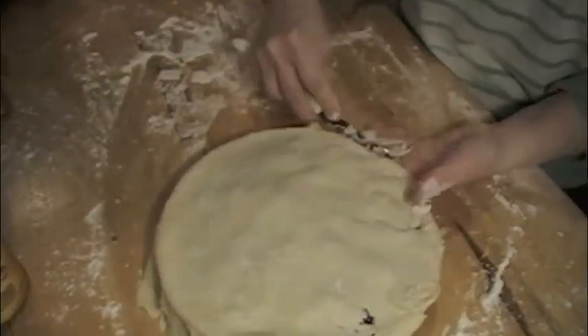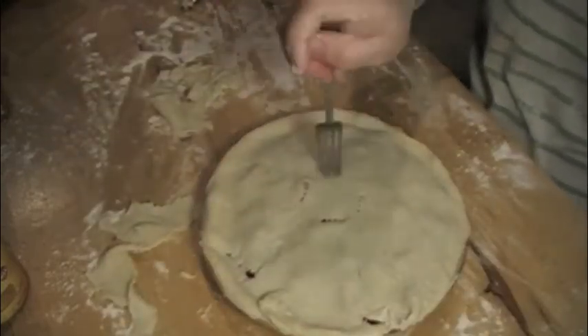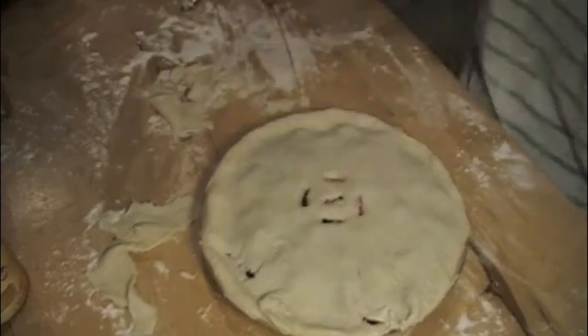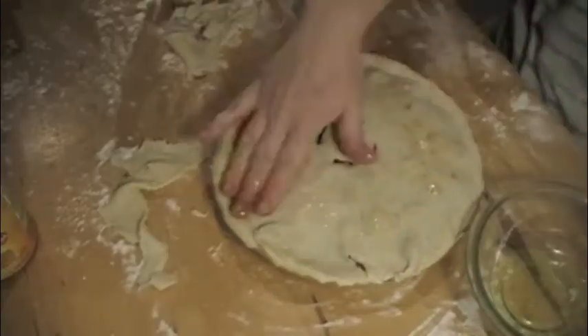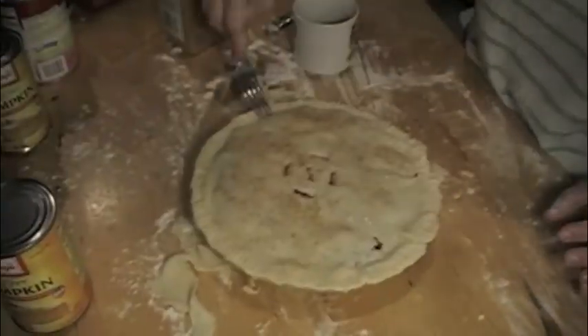You're going to trim off the extra and poke some air holes in the top. Smear on some egg white — gives it a little bit of a sheen. A little bit of sugar and cinnamon. Go around and seal it with your fork.